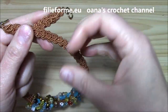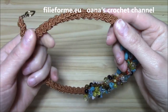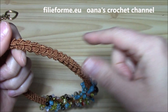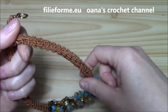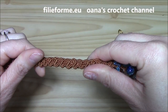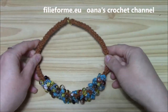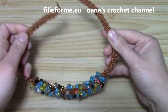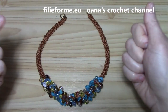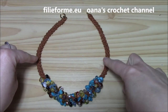The necklace is worked on a cord using the 3D Romanian macrame cord — I already have a tutorial for this beautiful cord. Look at it, it's really lovely and so easy to work. With these two things and a clasp, you are ready to work your necklace. But what is really important is the yarn used to make the cord.